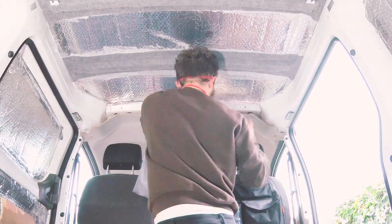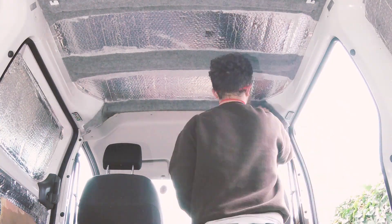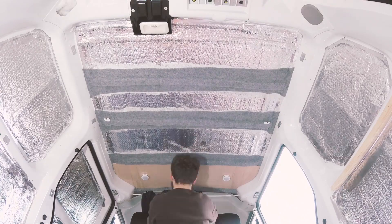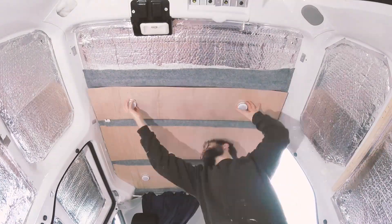I also carpeted the front of the van where the cab meets the back, as I had some leftover carpet. After a couple of adjustments to the ceiling ply, I was able to locate the original holes and screw the ply back in place. Overall the carpet and ply look really good together and I'm very happy with the result.